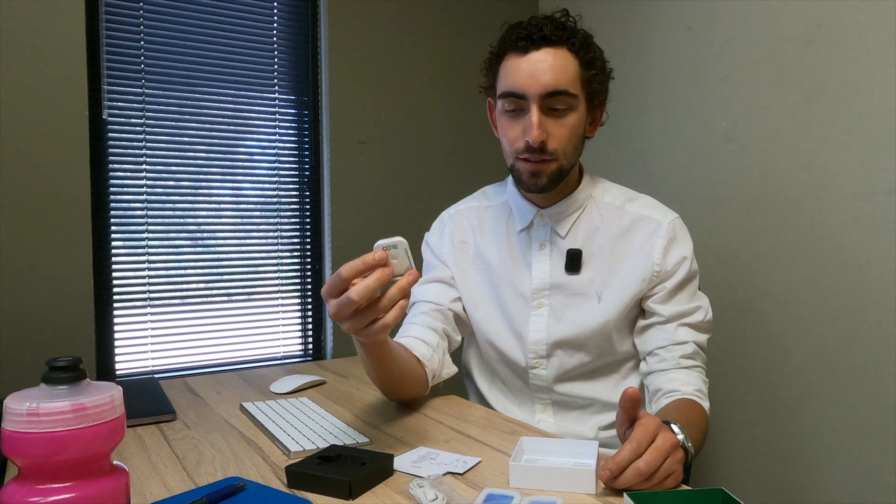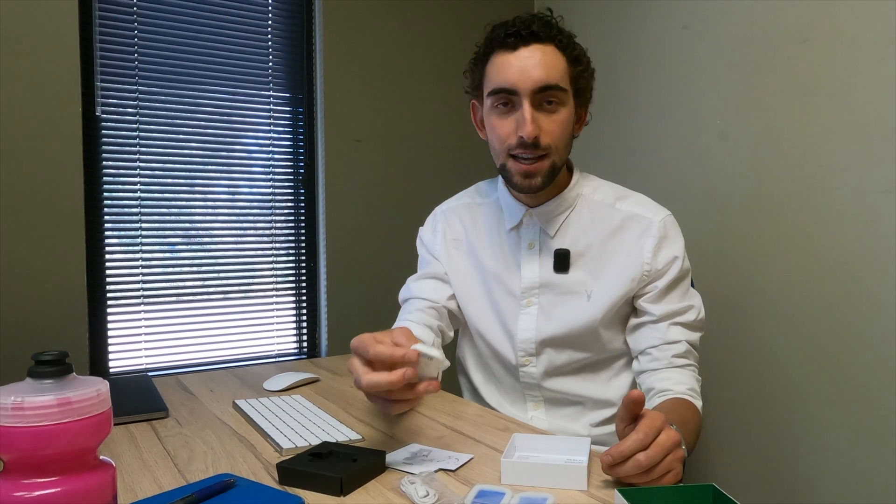To get accurate body temperature measurements before this unit came out, you had two options. The gold standard for science was to swallow a $70 thermometer pill that lasts a day — that's kind of an expensive option. And then the second option was a rectal thermometer, which is not something I personally want to add to my everyday morning routine before I train.